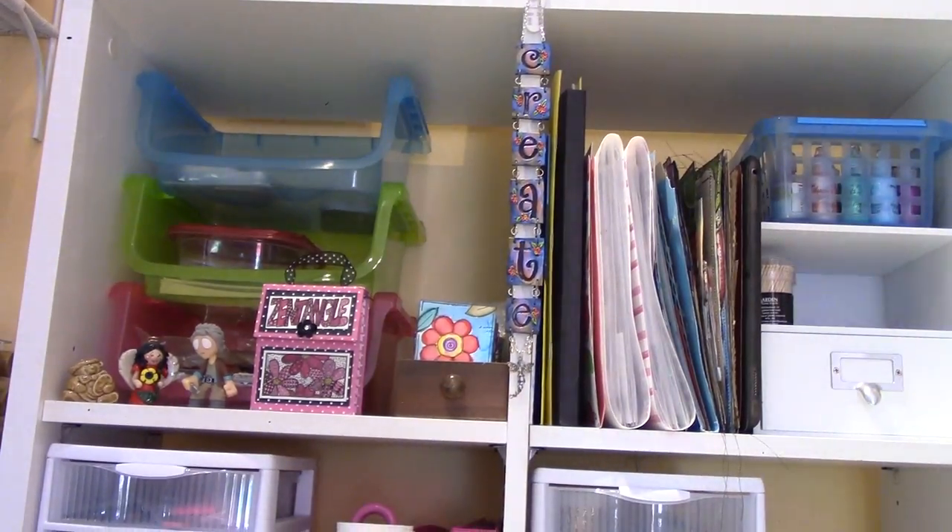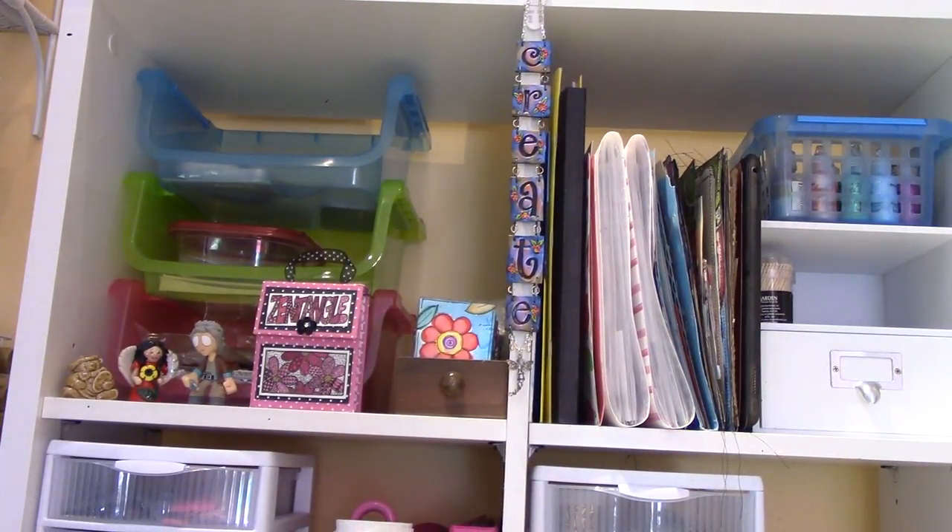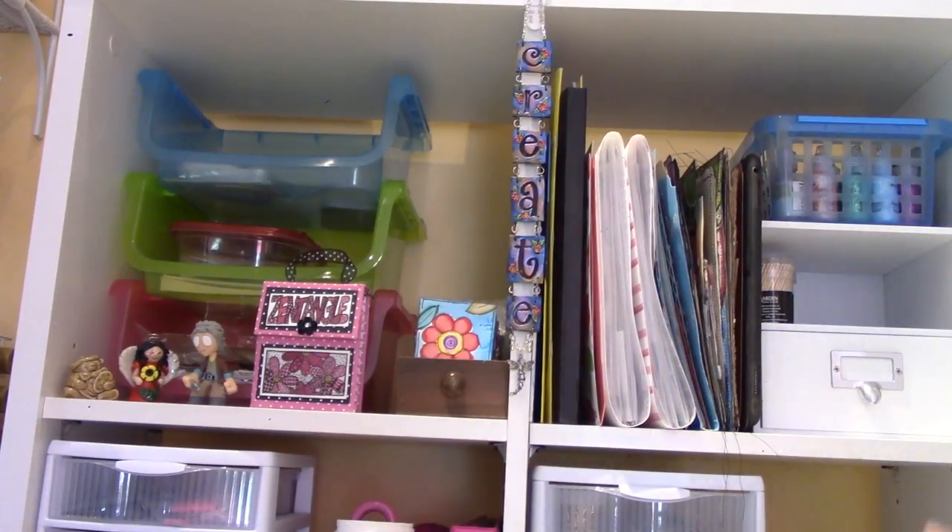So this desk I got on Amazon and I liked it. It's a one-piece setup so that the bookcase area is part of the desk.